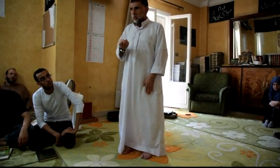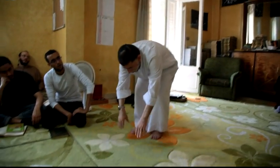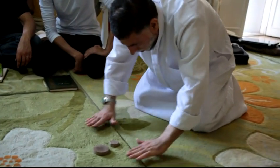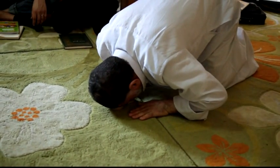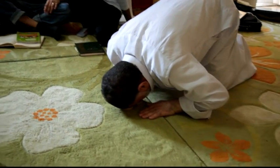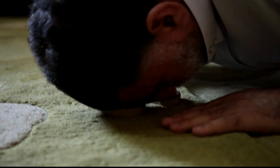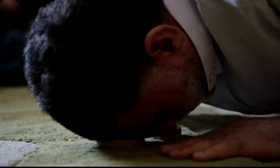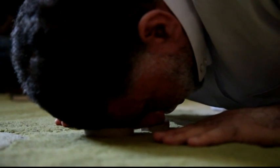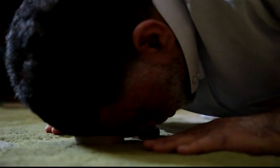Then I go down with my hands first into prostration. Look at the position of my hands versus my head. I place my forehead on the turba, and my nose is also on the turba. I am down like this. Look where I'm looking — I'm looking at the tip of my nose. I put my hands up there. My forehead and nose are on the turba, my hands are on the earth, and my knees are on the earth.